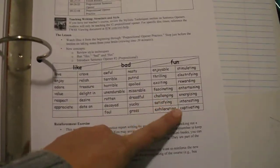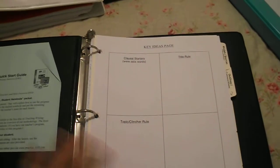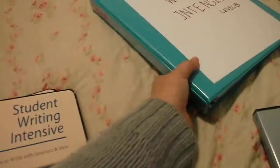They are just learning how to use more quality words and write a more quality paragraph. I hope that explains a little bit more of what you get if you order Student Writing Intensive A. Student Writing Intensive B is basically the same program, more for — I believe they say sixth and seventh graders.